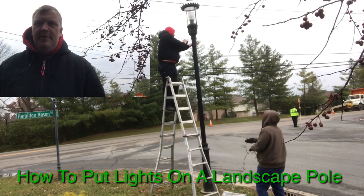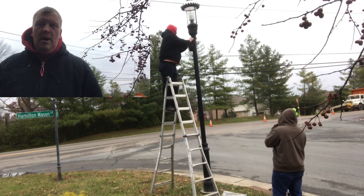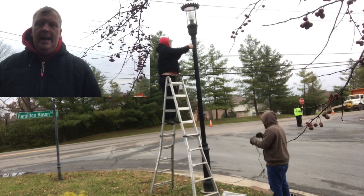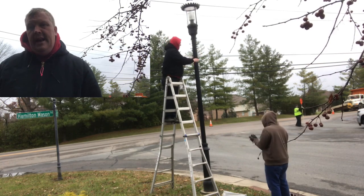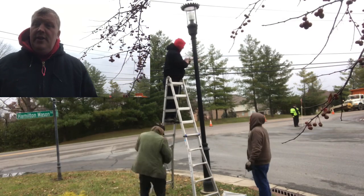Hey guys, Jason Guymon here with ChristmasLightsTraining.com. Today I want to show you how we install lights on an electric pole or on a landscaping lighting pole. In this video I'll show you how to do that.